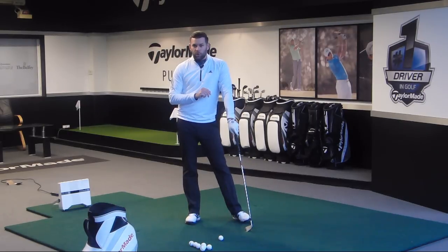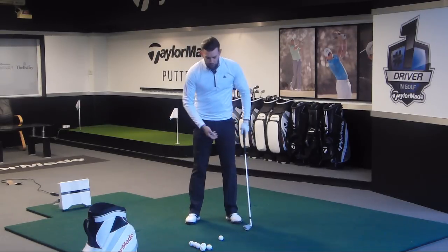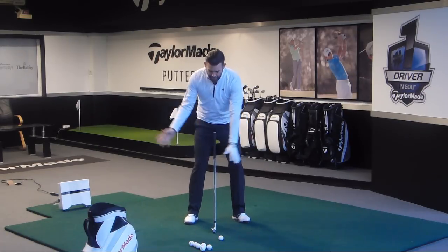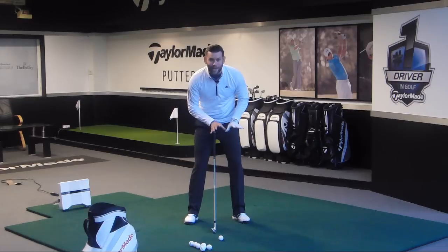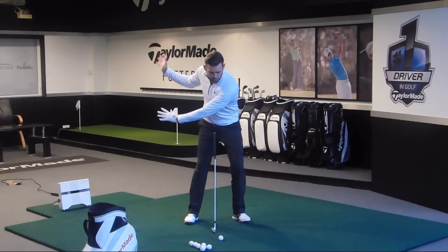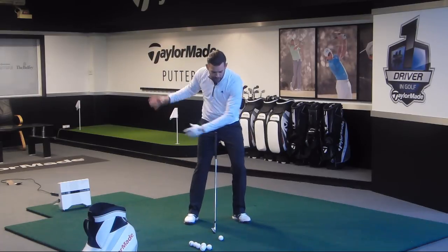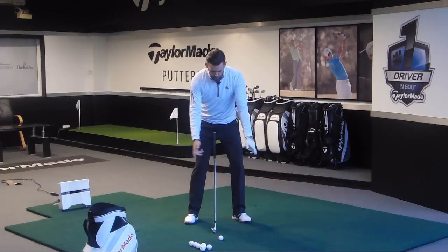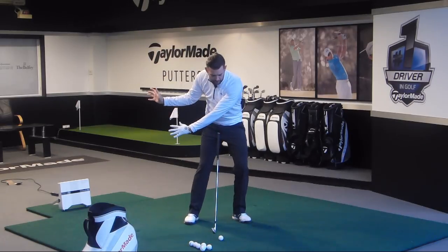So there are two incorrect moves. Now let's go through the right move — this is what I want you to try and feel. Once we've made our backswing, we're going to feel that we push a little bit through the ground through my lead foot, which is my left foot. To do that, I'm going to feel like I have to move a little more down towards the ground, and my hips and pelvis are going to feel as if they move a little bit towards the target. There's a little bit of lateral in there — we go back and then we move a little bit this way.